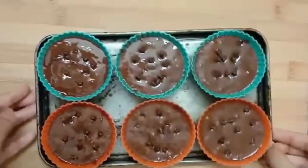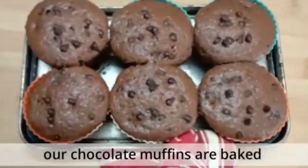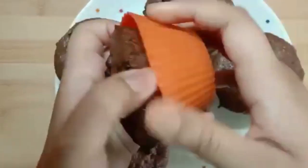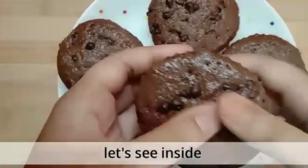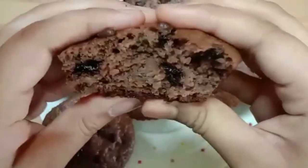Now bake in a preheated oven for 20 minutes at 180 degrees Celsius. Our chocolate muffins are baked — let's see inside. So crumptious and delicious!